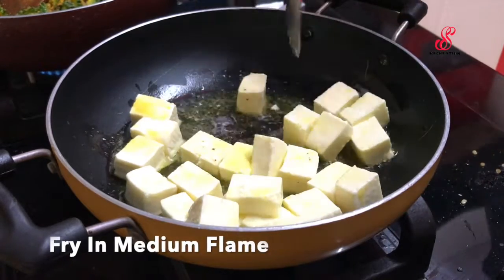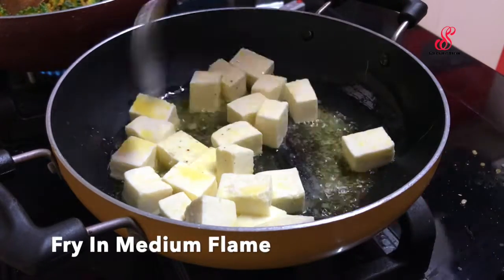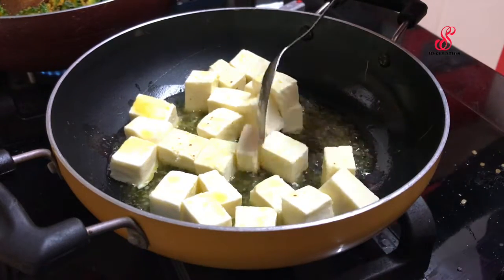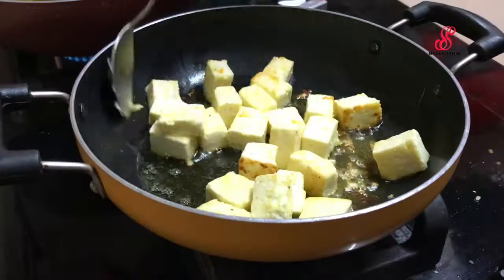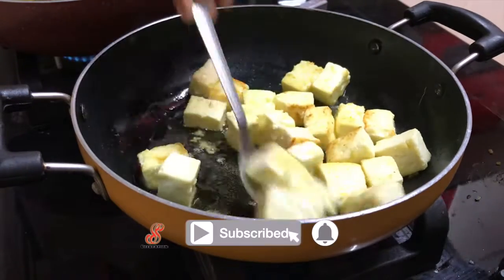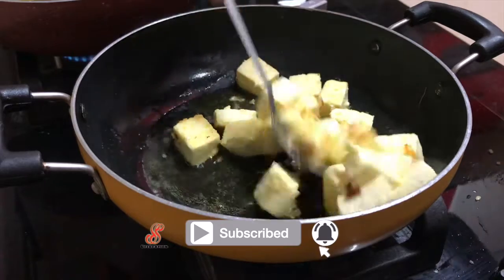I'm going to mix all sides. I'm going to fry all sides. I'm going to fry it in medium flame. I'm going to fry all the paneer pieces.